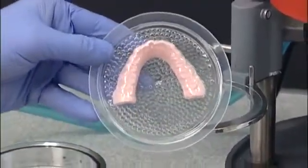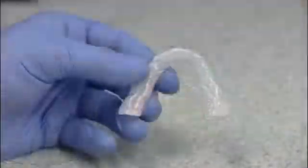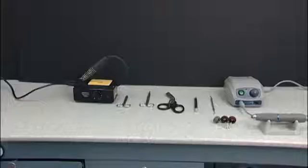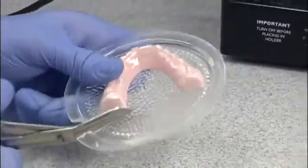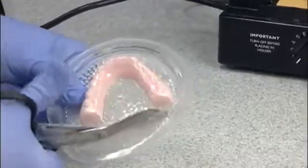Your thermoformed CombiPlast Plastic is now ready to be trimmed and polished. A comfortable appliance is critical for patient compliance and to achieve a successful treatment outcome. Using the right tools when trimming and polishing your appliance helps to assure the best possible fit. Starting with universal shears, trim the excess plastic around the model, cutting straight across the back edge and near the base around the model.